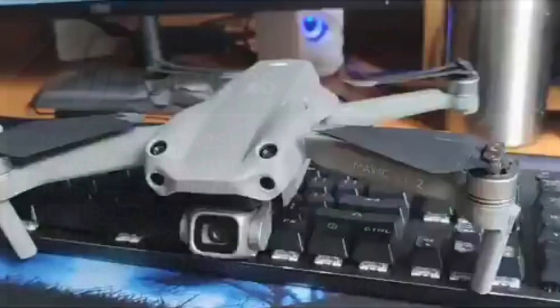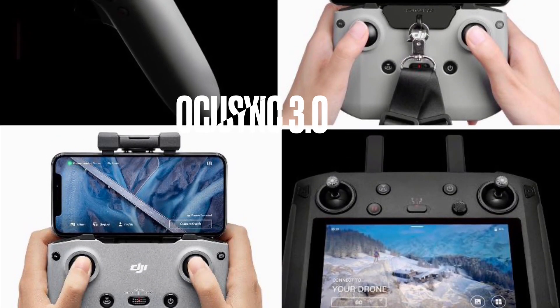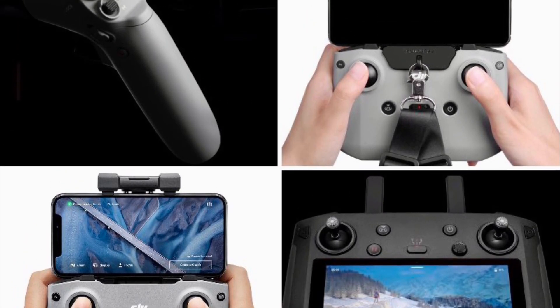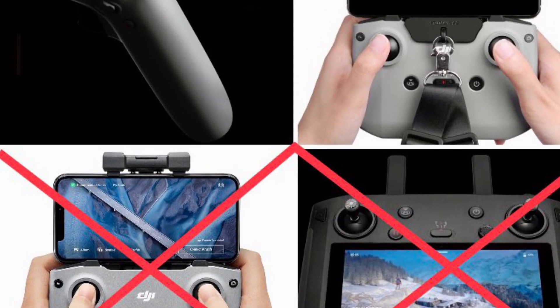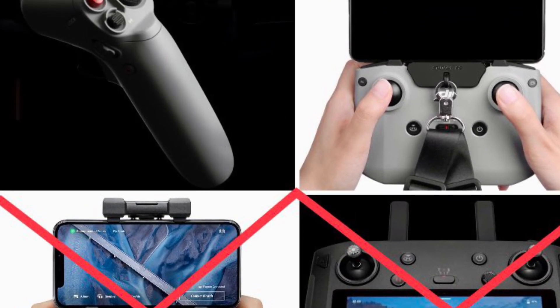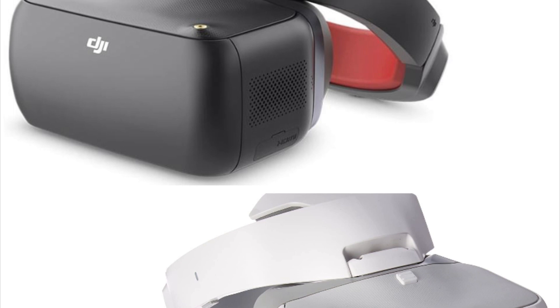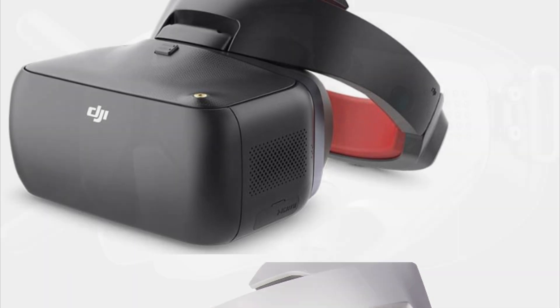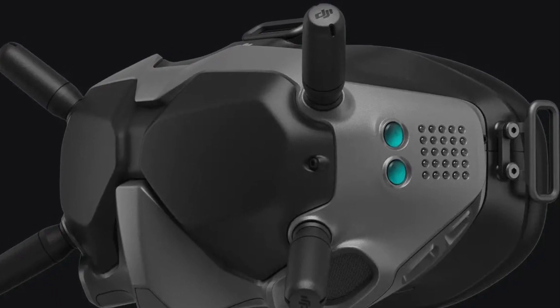From documents filed with the FCC, we can see that the Air 2S is going to have the same battery. The Air 2S should be equipped with OcuSync 3.0, but currently only the FPV controller has OcuSync 3, so they're going to have to design a new controller. The idea behind the top mounted sensors is that the new drone will be FPV compatible, and the only FPV compatible goggles that operate in OcuSync 3.0 are the new FPV goggles.